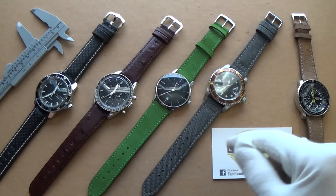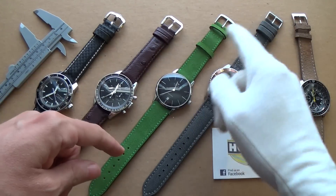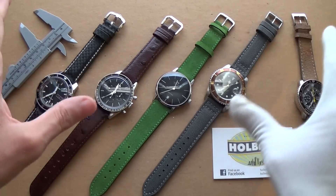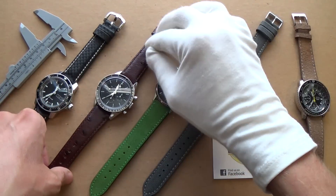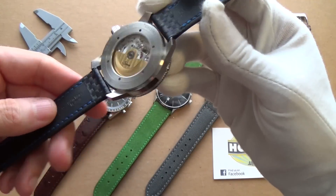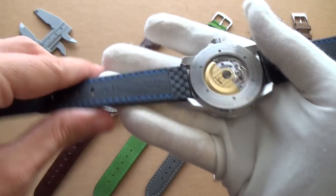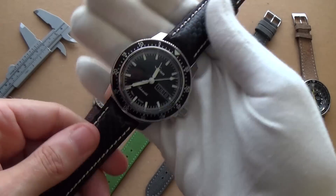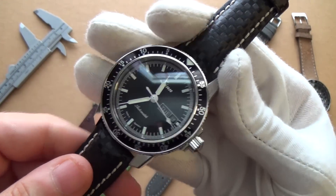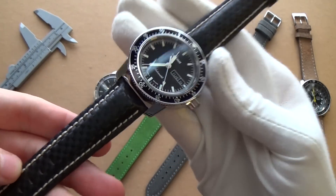Let's start over here on the left with the Sinn. I've tried to match the band to the watch — of course with brighter colors on a more minimalist design, that tends to be a rule. Anyway, this is a Hirsch carbon fiber strap. This is the Sinn 104, by the way — a tool watch, an aviation piece. I wanted to mirror that color scheme and style with this very tool-like strap.